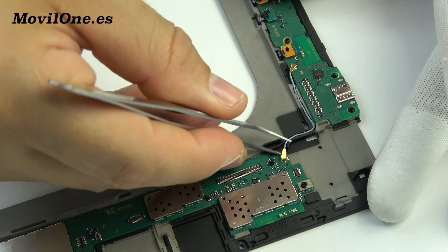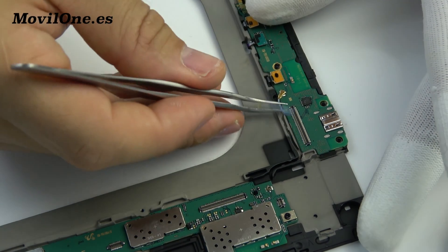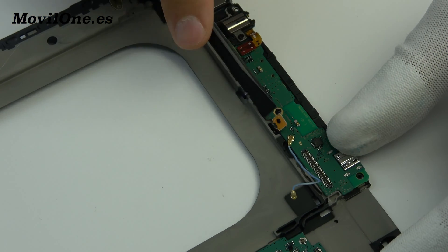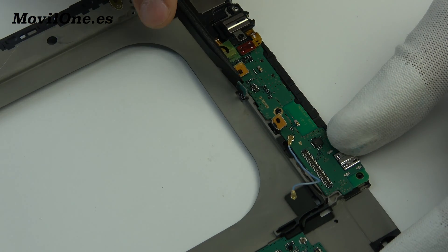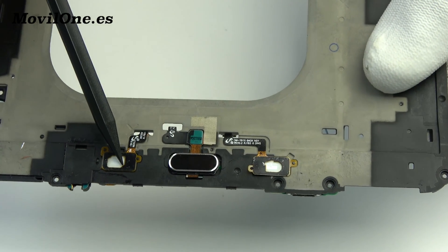We disconnect the coaxial cable from the motherboard. Down below we have the touch buttons: back and recent. We remove the home button.